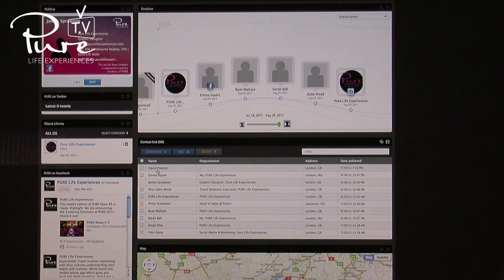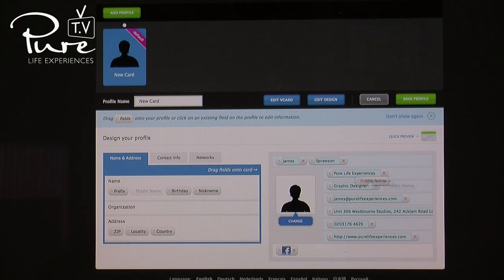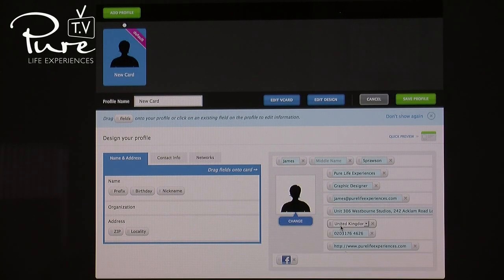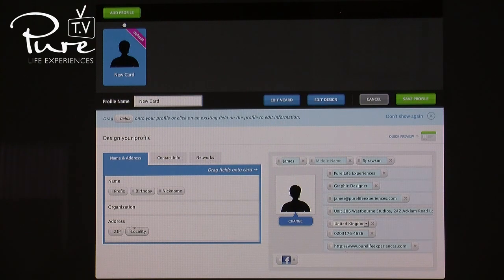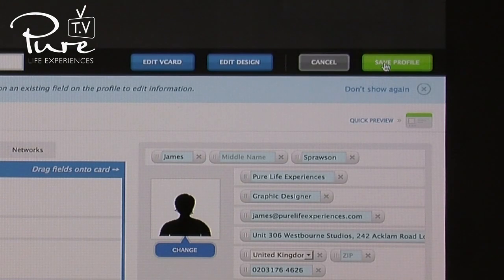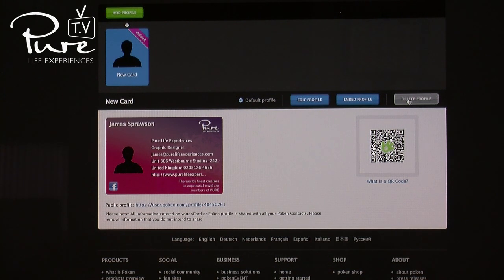Your timeline will show all the people you have collected in chronological order. To edit your profile, click Edit. You can then make the amends you want on your business card. Please do check and edit your Poken details before coming to Marrakesh. Once you are happy with this information, click Save Profile. You should then see your amended card details on the news screen.